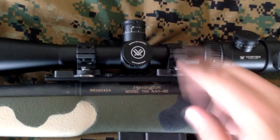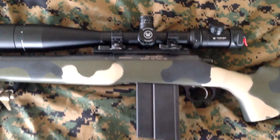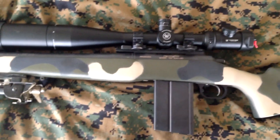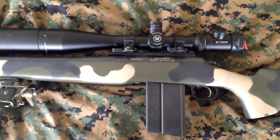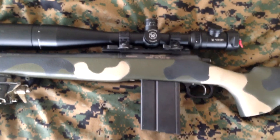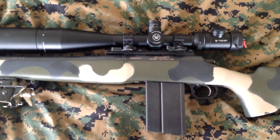And it should return to zero — that's why you pay for the high quality rings. There it is. This whole setup I'm very pleased with. I'm going to hopefully get out and start doing a lot more shooting videos using this weapon system. Thanks for watching, hope you enjoy.